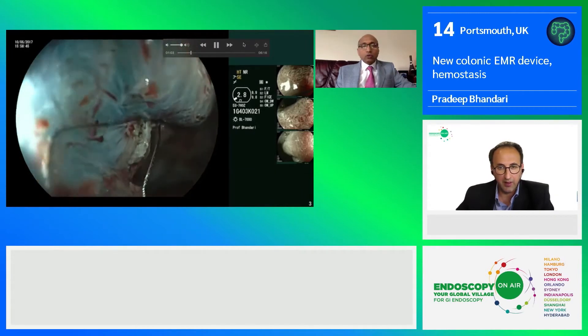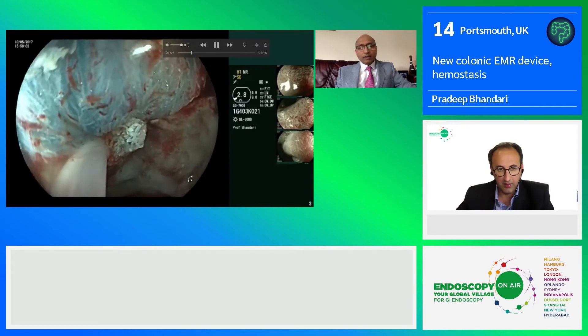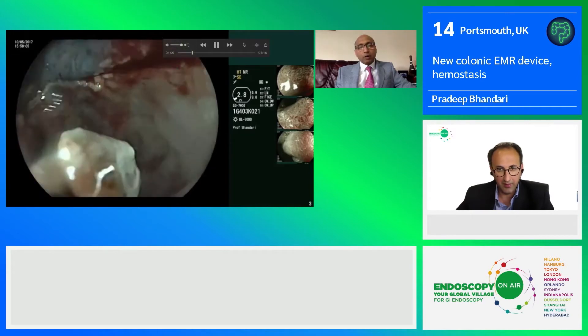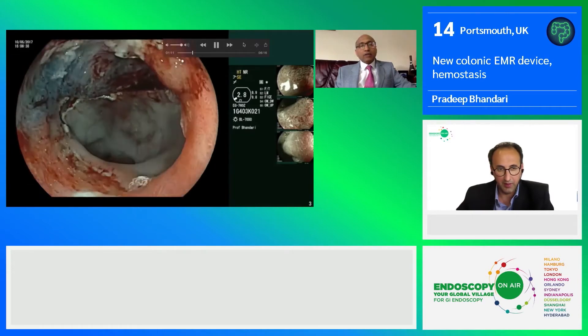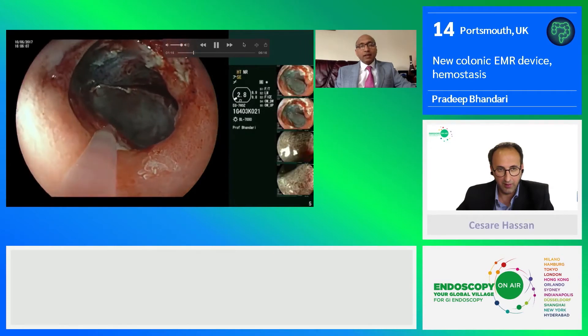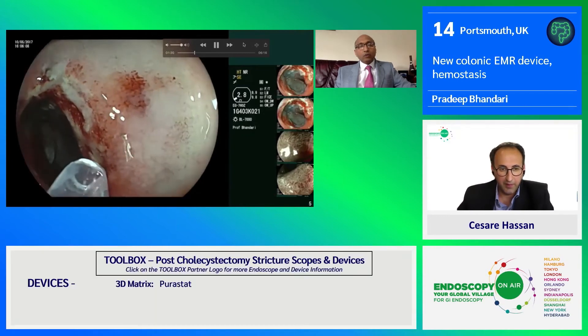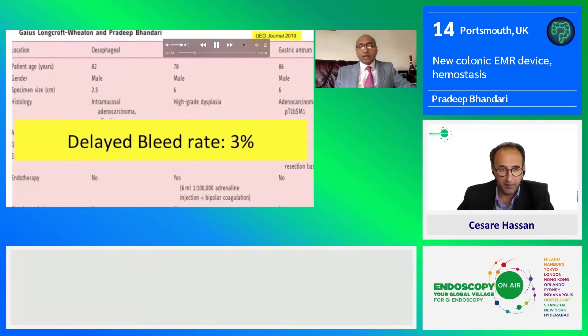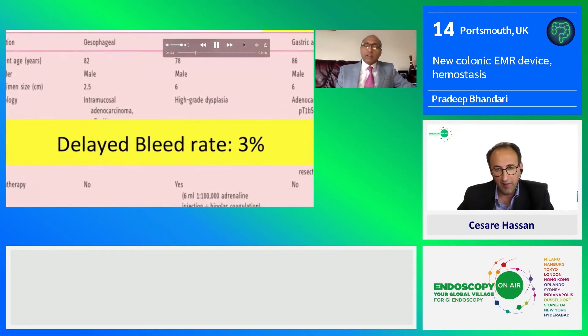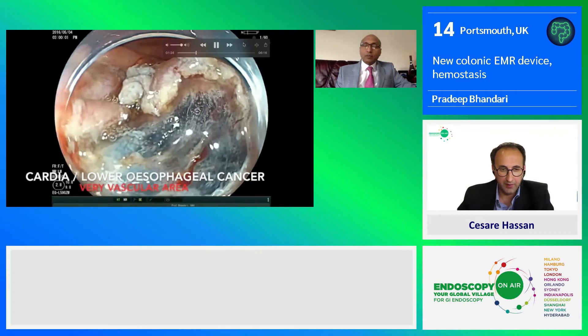You saw a duodenal EMR from Michael Burke this morning. This is a very difficult scarred duodenal polyp which we resected by cold EMR, hot EMR, and knife. There is about a thirty percent risk of delayed bleed here. We use PuraStat as a routine in such high-risk cases and showed that our delayed bleed rate dropped down to less than three percent.